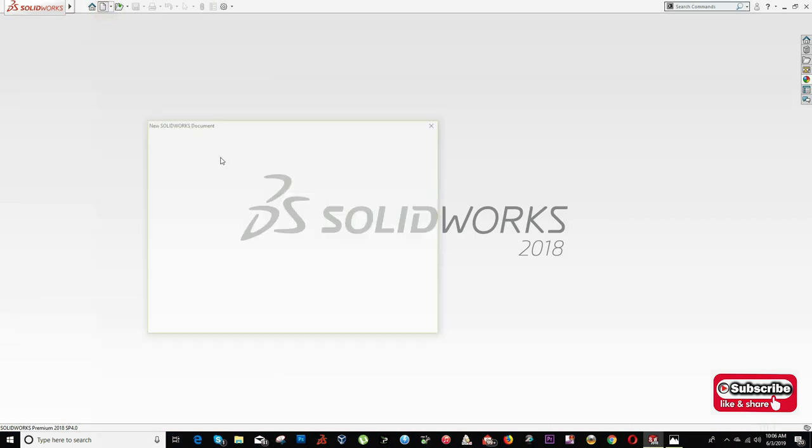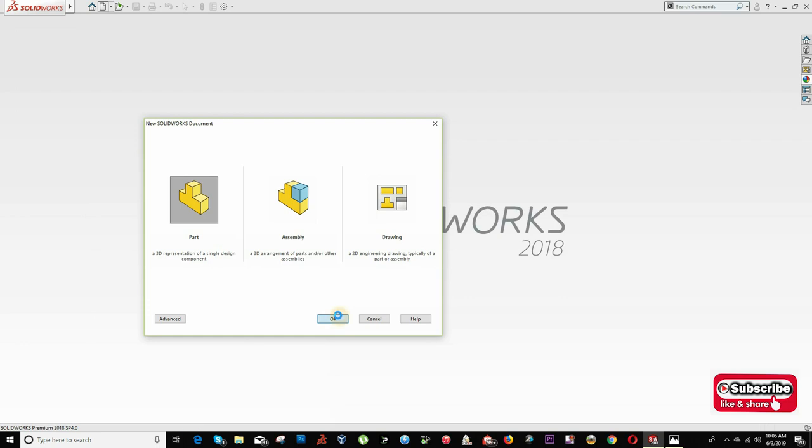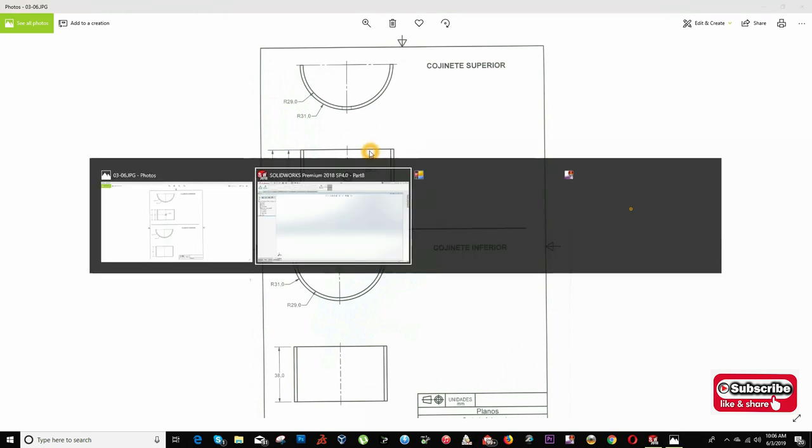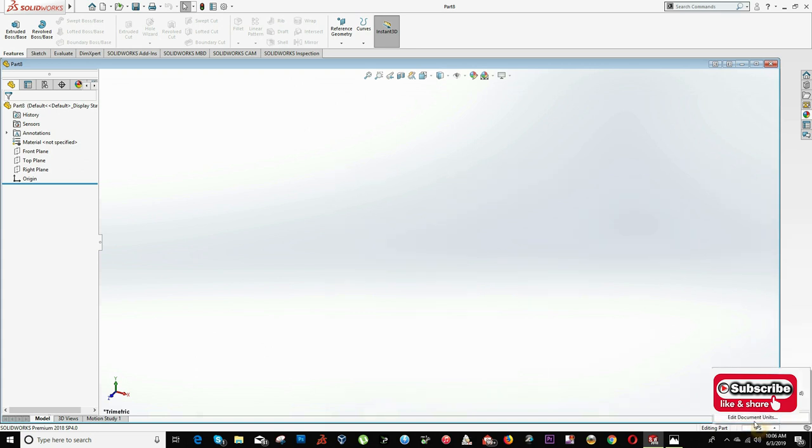So the first step is to go to SolidWorks, click on File, select Part, and click OK. Because these two parts are exactly the same, the only difference will be this crown hole of 6 mm diameter. In SolidWorks, make sure you are selecting the right units — mm, g, and second. You can change that on this arrow.